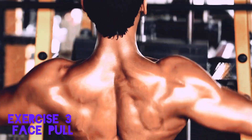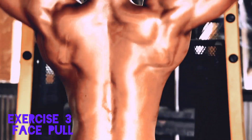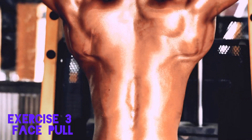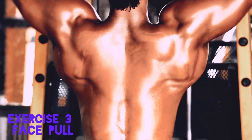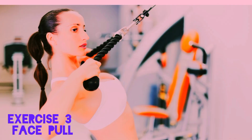Number 3: Face Pulls. Face pulls are great for targeting the upper traps and improving shoulder stability. Using a cable machine, set the rope attachment at eye level. Pull the rope towards your face while keeping your elbows high and squeezing your shoulder blades together. Focus on slow, controlled reps to really engage those muscles.